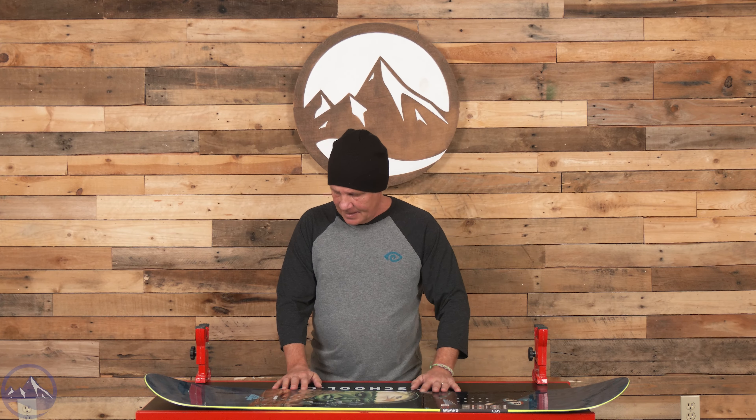It's a little small for me, although I do like short boards. Take a look. If you have any questions on this one or any of the other Rossignol boards, give us a call here at Ski Essentials.